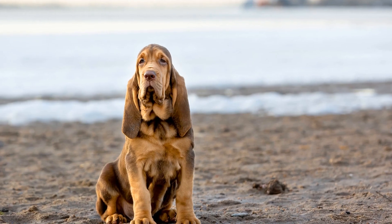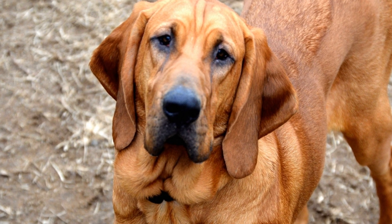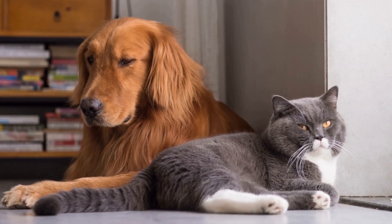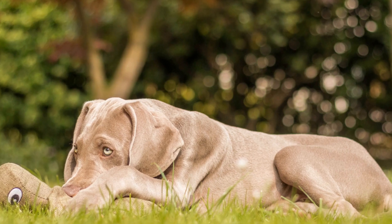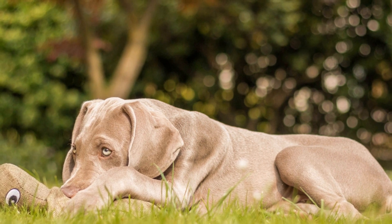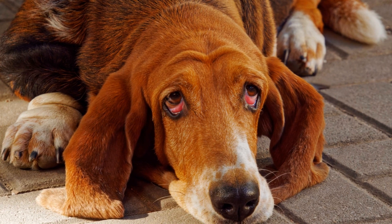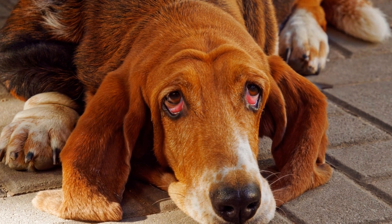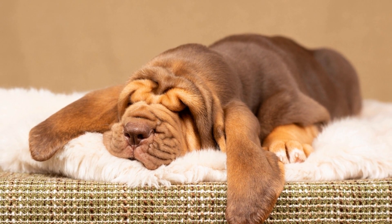The Dangers of Canine Obesity. Obesity poses numerous risks to a Bloodhound's overall health and well-being. Excess weight puts strain on their joints and can lead to arthritis, resulting in pain and mobility issues. Obesity also increases the risk of respiratory problems, such as shortness of breath and heat intolerance. Additionally, Bloodhounds with obesity are more prone to developing heart disease, diabetes, and certain types of cancer. Therefore, it is crucial to take preventive measures to avoid these potential health complications.